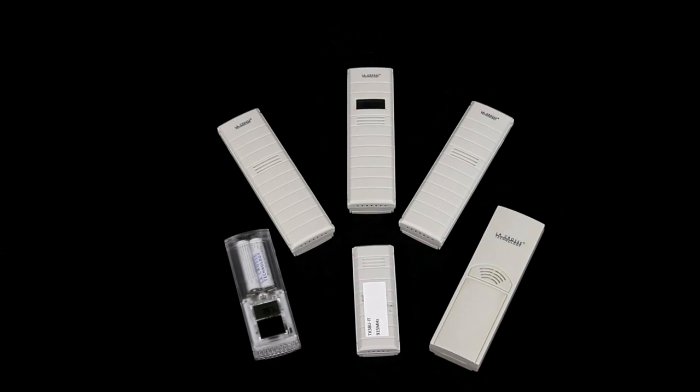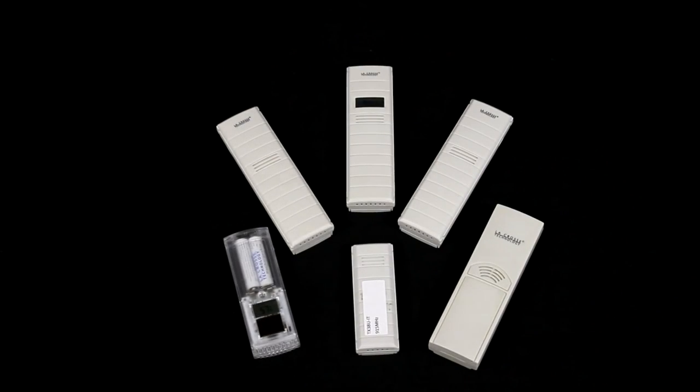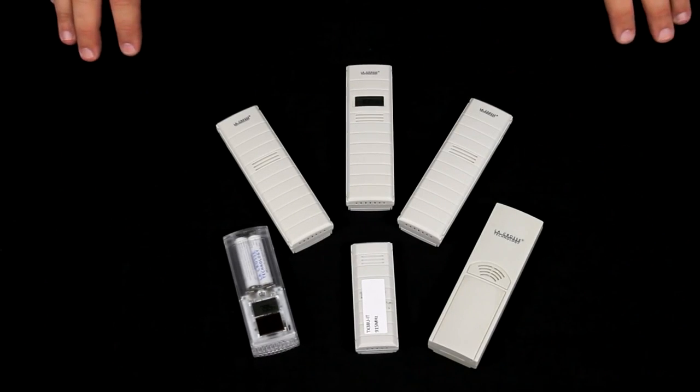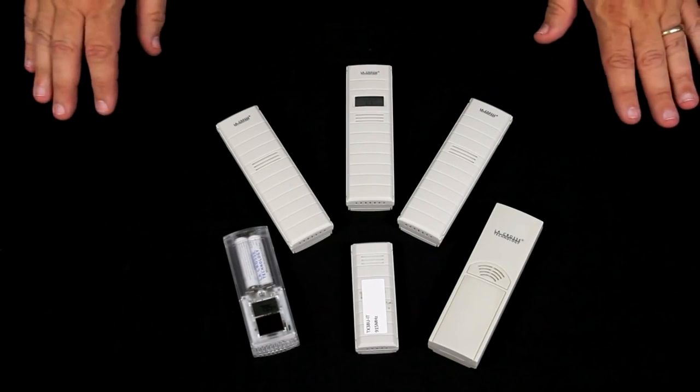Hi, I'm Terry with LaCrosse Technology and we're looking at a number of the different sensors that are used in our LaCrosse Technology weather instruments and clocks with outdoor temperature. The reason we're looking at them is that there are enough differences that it is important to know what we're looking at, as well as how they mount.